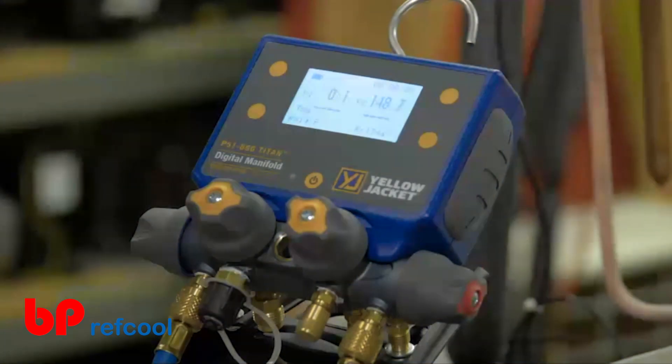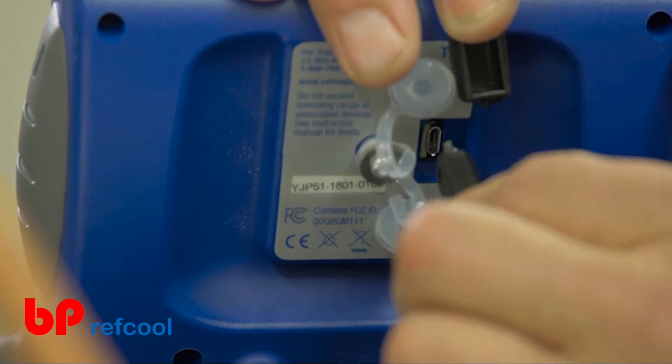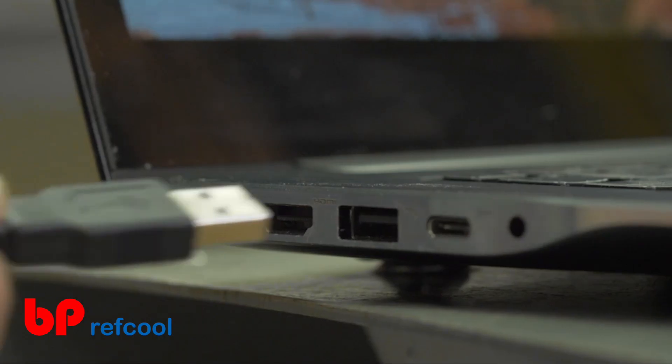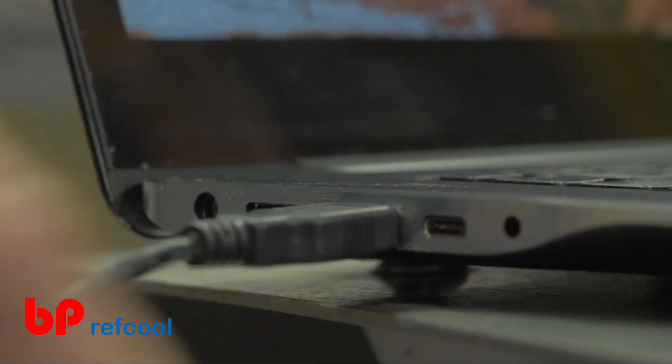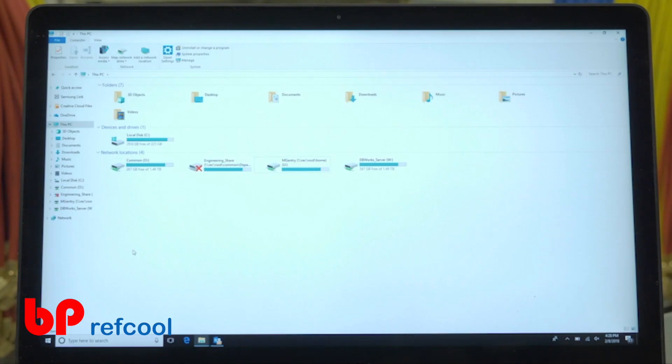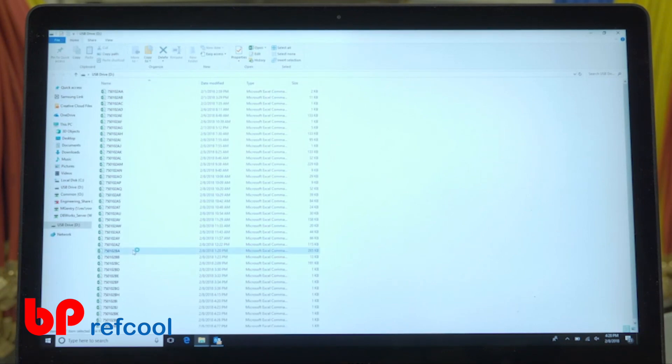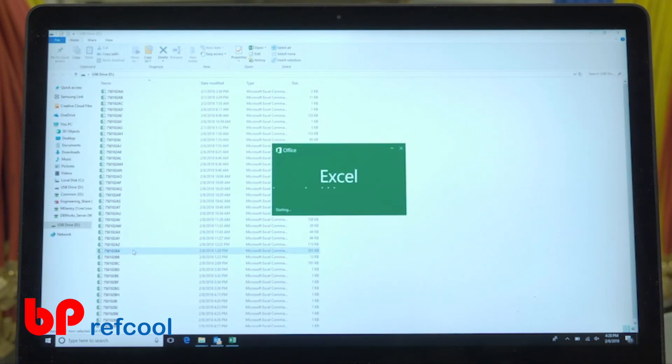The P51-860 Titan Digital Manifold is equipped with internal data logging, which automatically saves each readings session. To access the data logs, plug the digital manifold into your computer or tablet with the provided USB cable. The digital manifold will be recognized as a removable disk, just like a thumb drive, and the data log CSV files will be listed by date code for easy access.